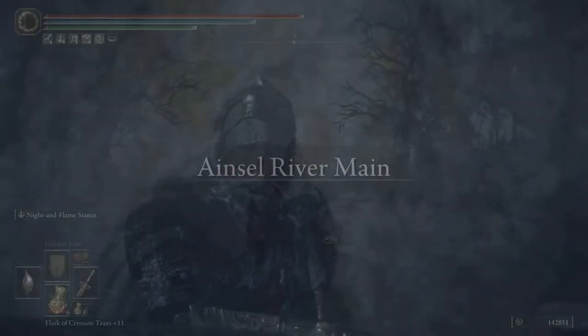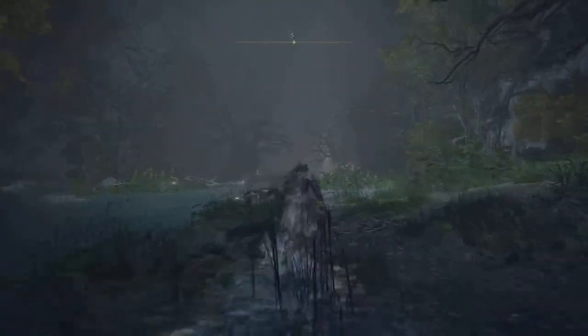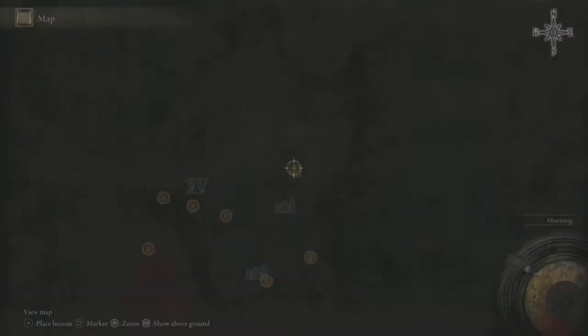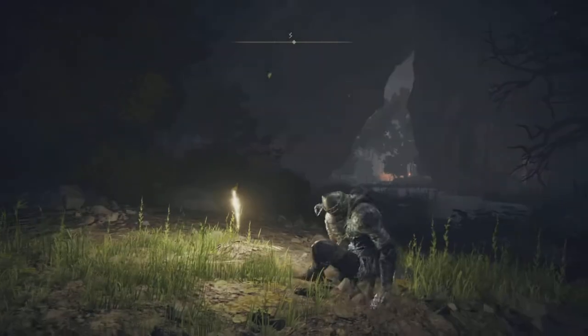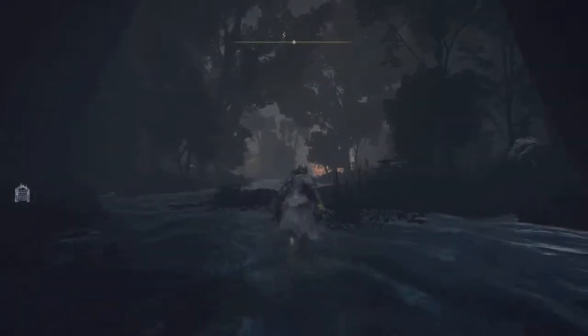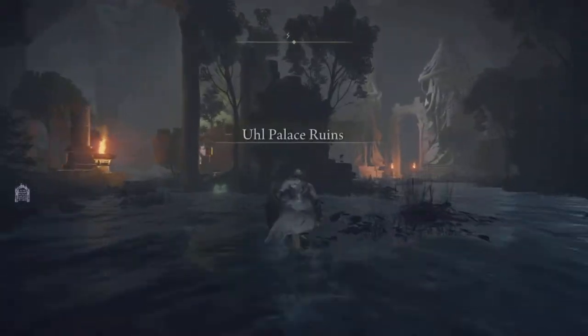As we go down we are in Ainsel River now. There is a saving grace point right over here where you can meet Ranni if you're doing her questline, so go ahead and do that — you pick up a little mini Ranni statue. From here we're going to basically follow the water all the way down to where it takes us. Note that you can't use your horseback so you're going to have to do this on foot.